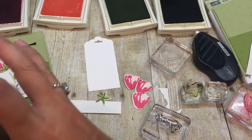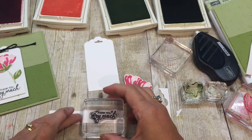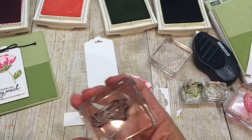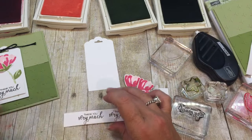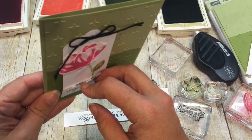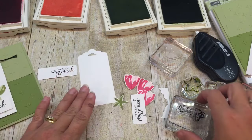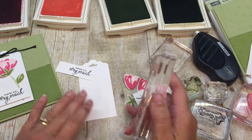I'm going to take and stamp the greeting for my card. I've stamped this greeting like a million times and I keep kind of messing up on it. There - that's pretty good. You can see there's another one I'm covering up; it was totally crooked and I just made a mess. I'm just going to trim that off and then attach it at the end.